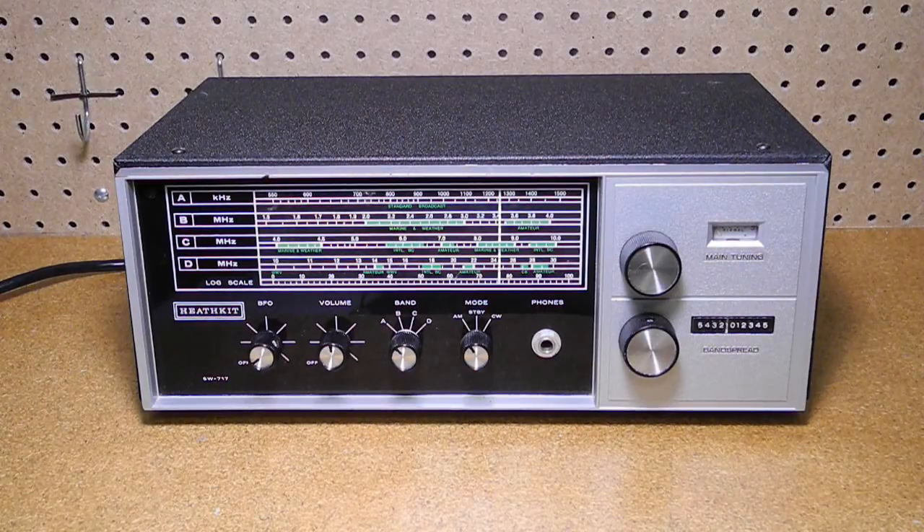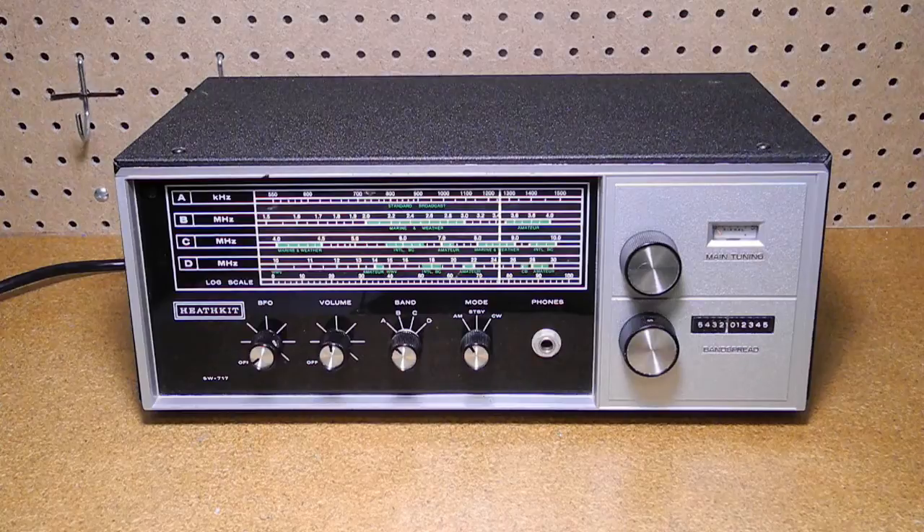For the price, this radio was a decent entry-level unit for people who wanted to listen to AM broadcast and shortwave programming. It would not really be suitable for amateur radio use except for casual listening. It was not portable and lacked some of the bells and whistles of the more expensive receivers.